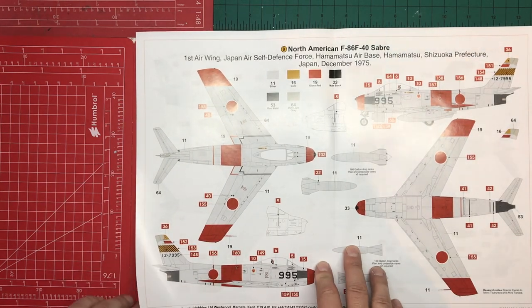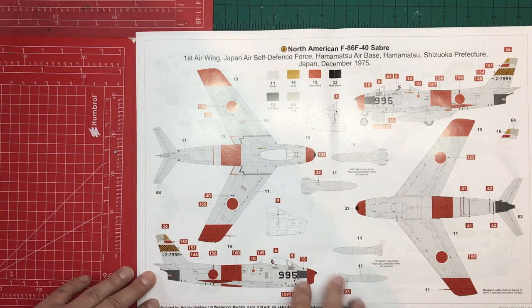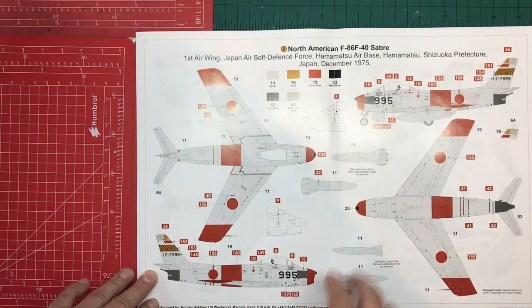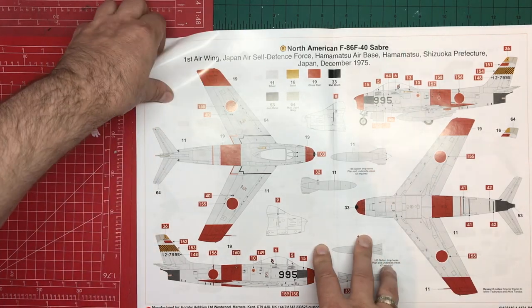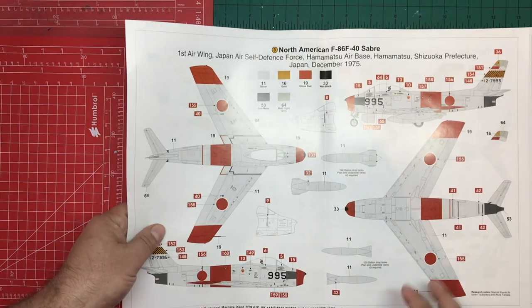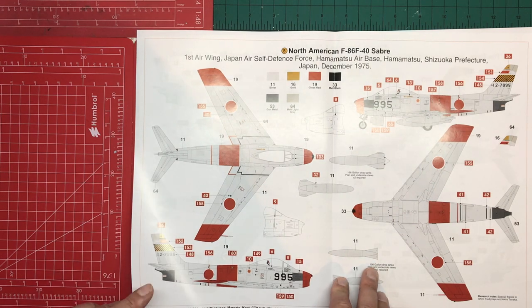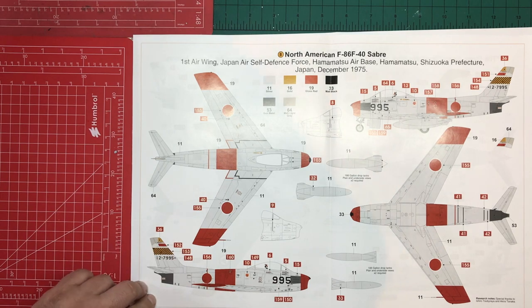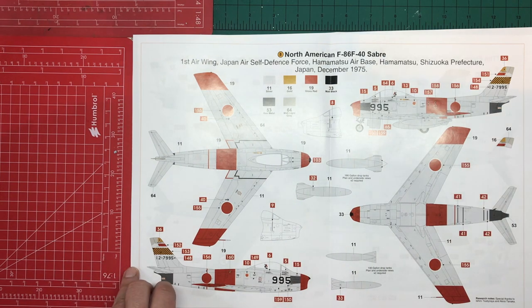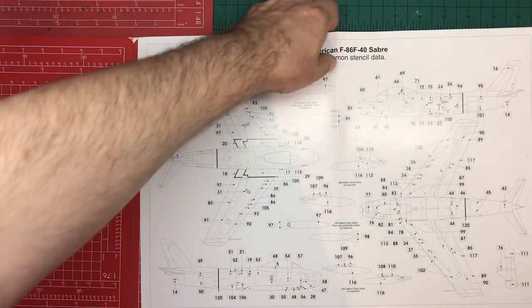Paint scheme B is the Japan Air Self-Defense Force — again essentially a silver aircraft with red wing tips and a red stripe, plus drop tanks. It uses fewer colours overall with some gunmetal sections and a little light grey on the tail tips. Interestingly the thick red stripe and tail tips are all painted yourself, with decals only for the checkerboard and national markings. The presenter notes a preference for scheme A.